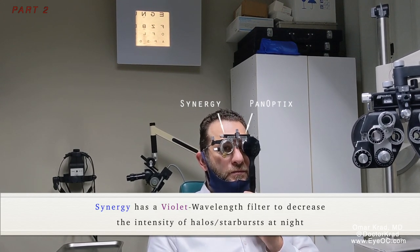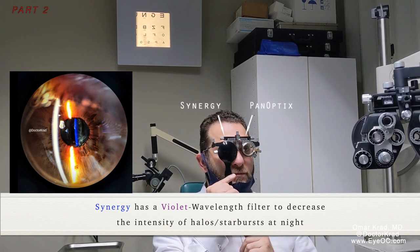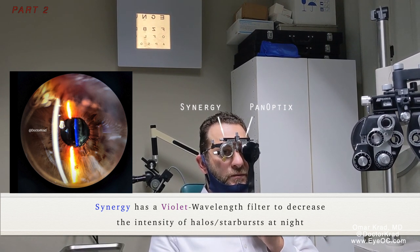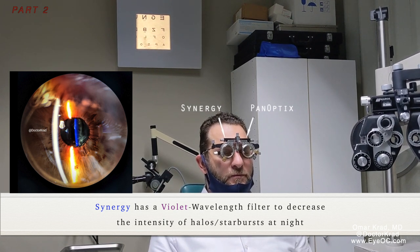How about colors — does it look different? A bit more yellowish on the right one. When both eyes are open, is that difference noticeable to you? No.